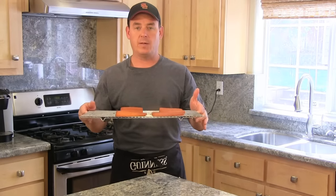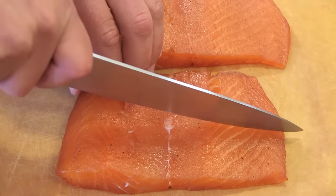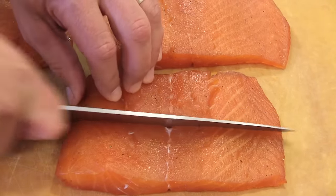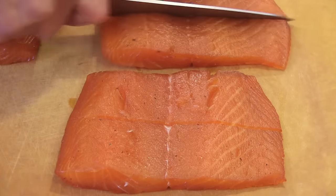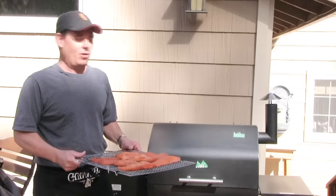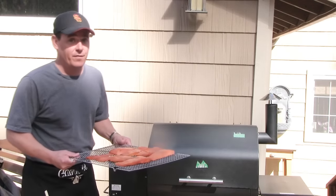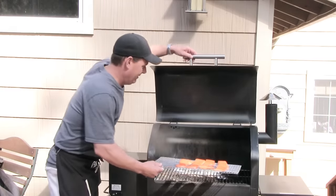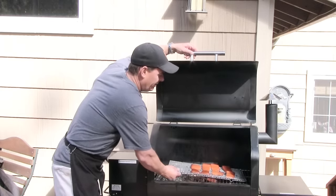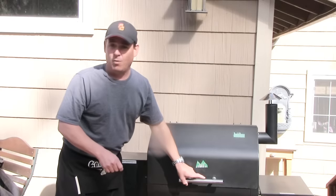After they've sat on my countertop for about two hours, I'm going to slice them up into serving sizes — these are fine as is, but I like to cut them into more of a serving-size portion. My pellet grill is preheated to 150°F. I'm going to put these on here for about two hours, drop them right on top of the grill, close the lid, and walk away.